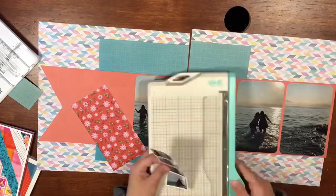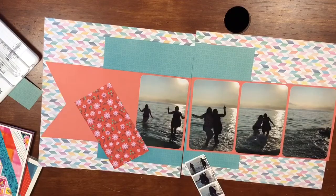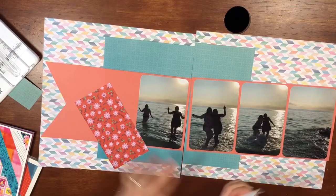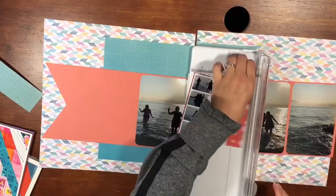I do back the strip of photos with that floral paper — I think it's just a scrap piece I had from a previous layout. You can't really see much of it behind the photos, but I did want it to kind of pop out just a little bit.